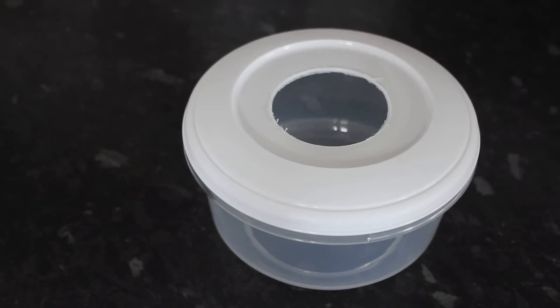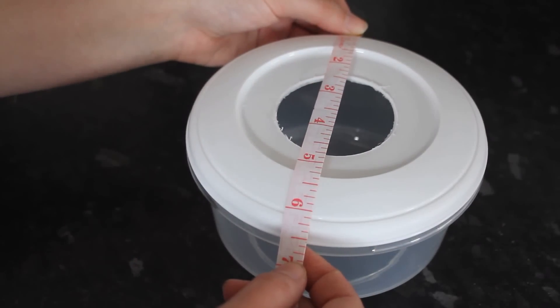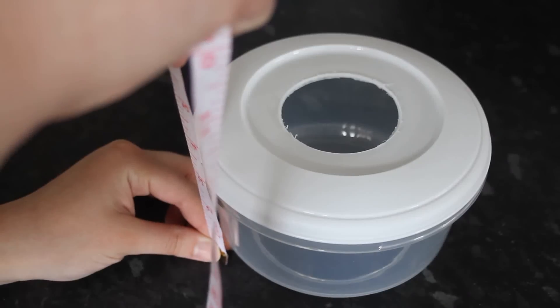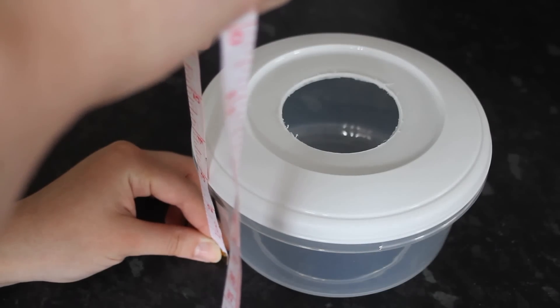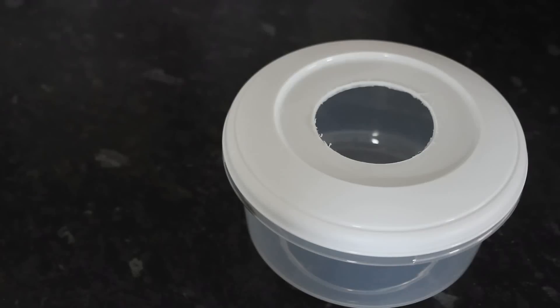On the website I was looking at, they suggested a box that is four and a half inches wide, four inches high, and eight inches long would be good enough for one to three females for egg laying. This one I've got here is about six and a half inches in diameter and about two and a half inches high, so it's not ideal, but this is just an example.